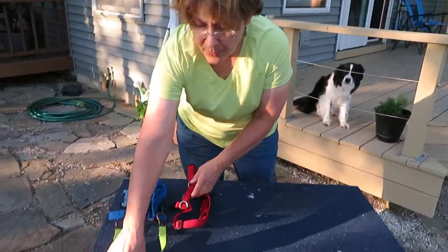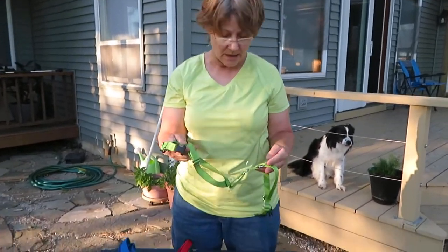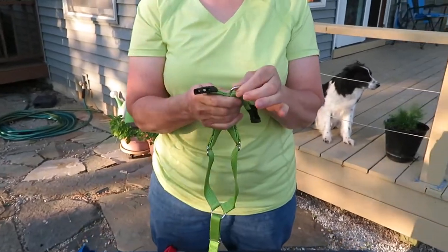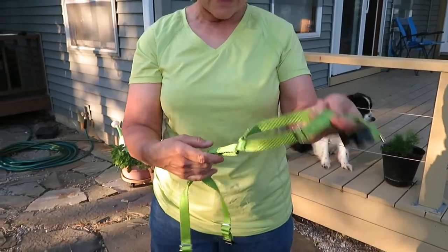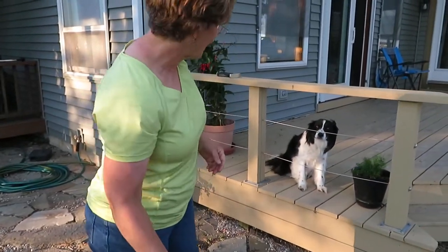The important part of harnesses — there are two key things for AKC. One, the line has to be connected on the back of the dog, and I'll put it on the dog in a minute and show you. And two, it has to be non-restrictive. So I'm going to put it on Wally and talk about what that means.